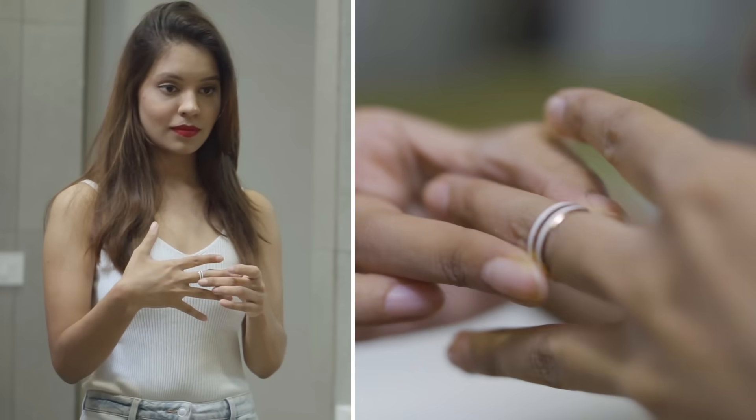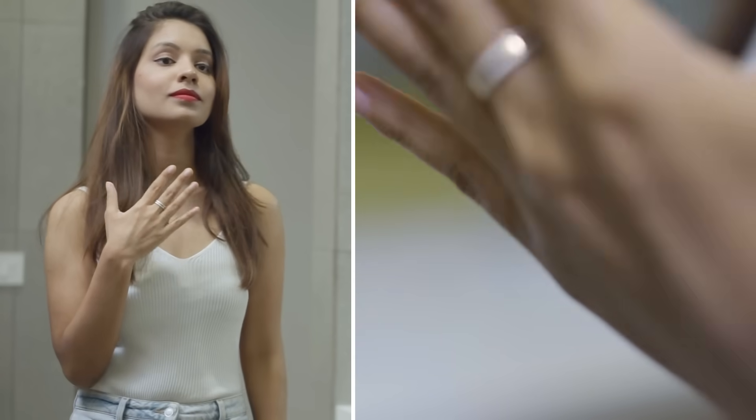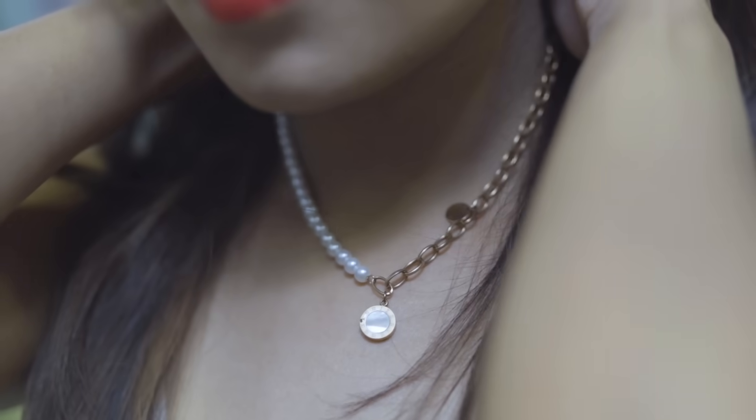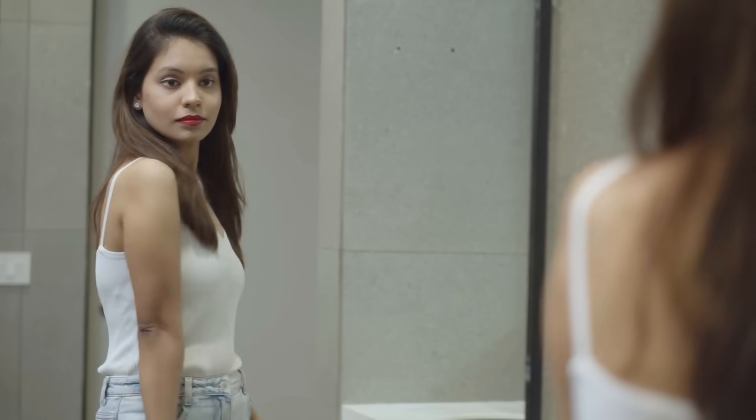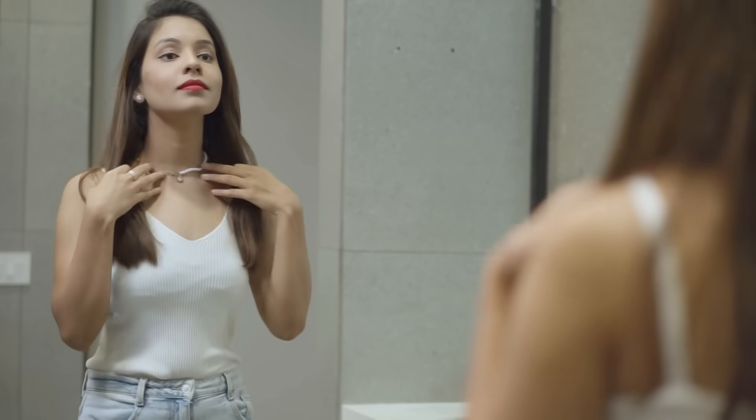So watch me go from plain Jane to glam girl in literally 5 minutes. I need some bling to look party ready now, so I am wearing this pearl chain which is perfect for this evening and it will also go really well with my outfit. Here is my final look for the evening, guys — how did you like it? I hope I was able to give you guys some tips for your last moment plans.